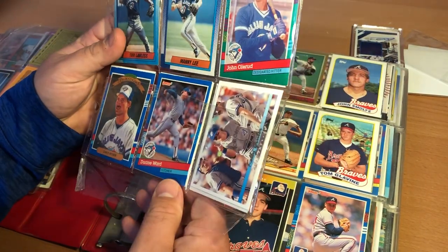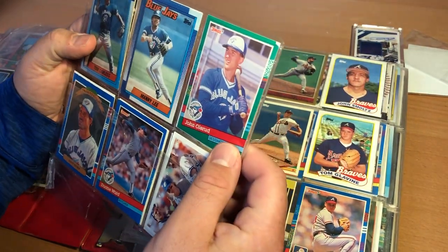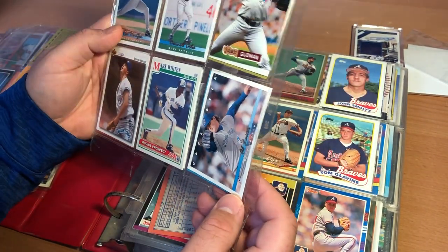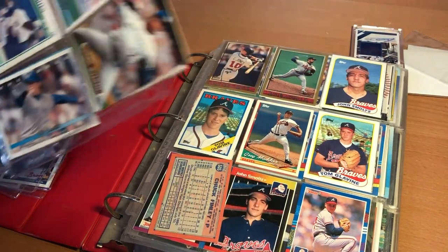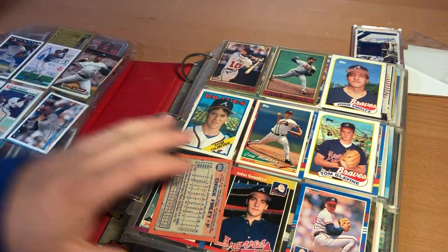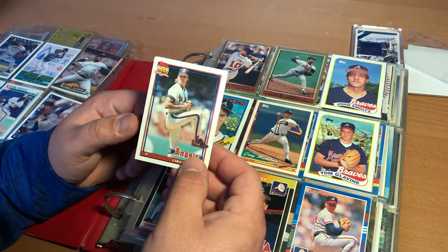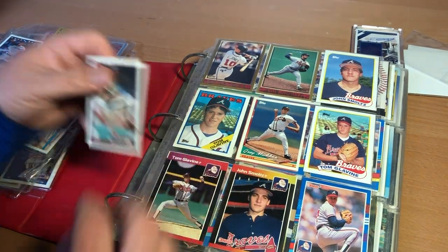I did not take care of cards when I was a kid. Here's a John Olerud card, which is kind of cool, except the corner is just destroyed. David Wells — this is a Blue Jays card.